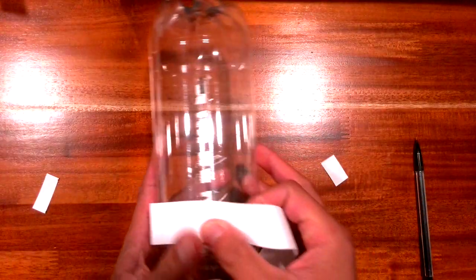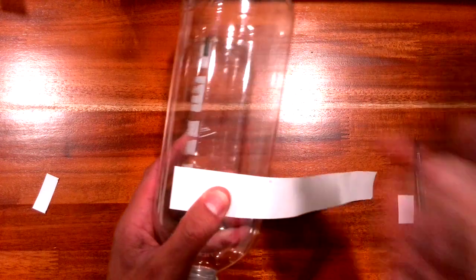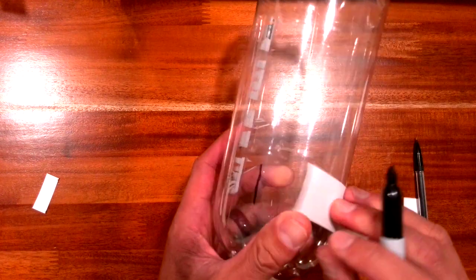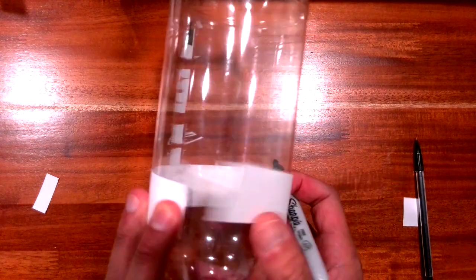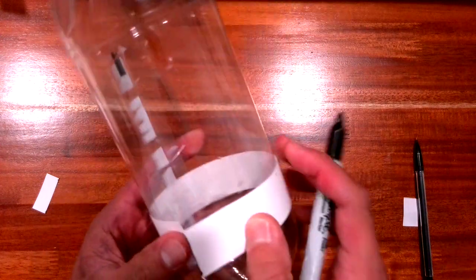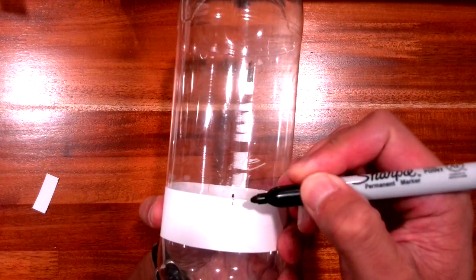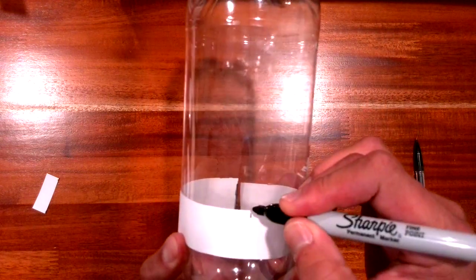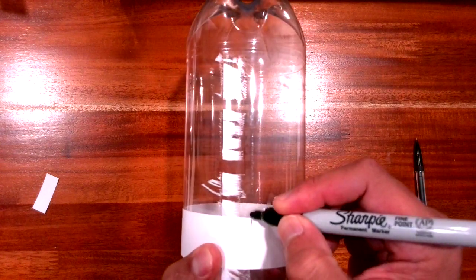Now I'm going to position the paper strip where I want it around the bottle. I'll take my sharpie and make my first line at the starting point, then wrap it all the way around. At each tick mark I'll make a small line — one at the top and one near the bottom — so I have reference marks at each of the four fin positions.